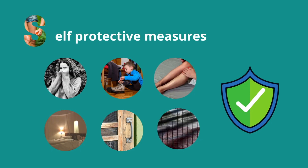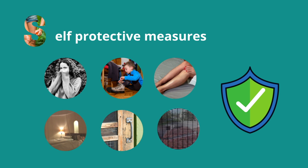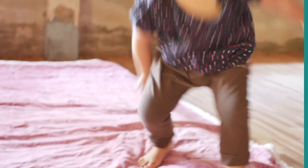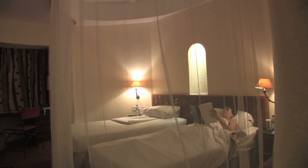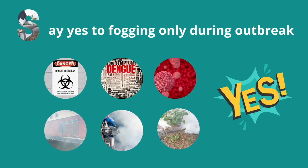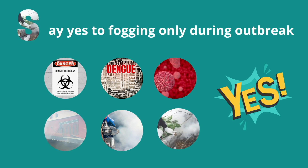Ways to protect ourselves include wearing long sleeves or pants, especially before dark and just before break of day when mosquitoes usually come out. Use a mosquito net when sleeping or install screens on your doors or windows. And again, say yes to fogging or spraying during an outbreak.